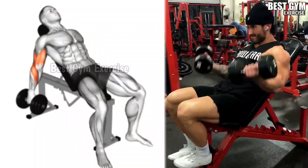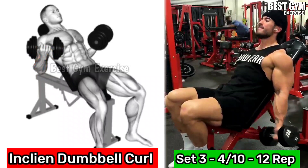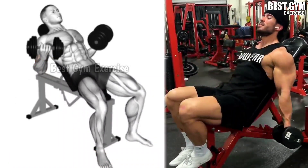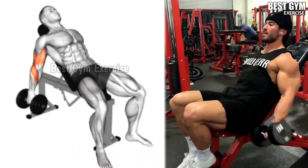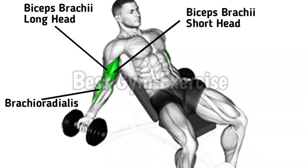Number 2: Incline Dumbbell Curl. This is a great exercise compared to the standing dumbbell curl, in which you perform leaning on an incline bench. By leaning down, your body does not move — you cannot cheat, and only your bicep muscles get loaded.